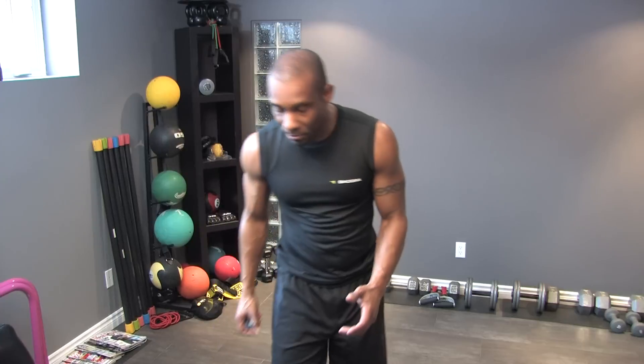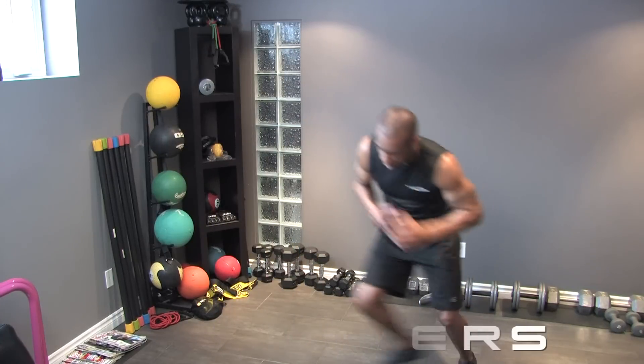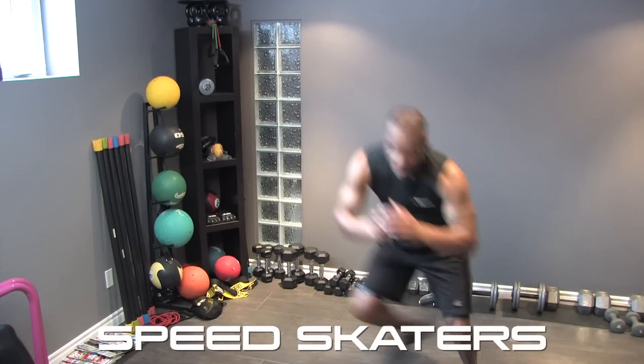After the dumbbell swing with the right hand for 60 seconds, we're going to do speed skaters — back and forth for 60 seconds. Then we go back to the other side, left hand dumbbell swings. That gives us four minutes total, and we double that around for eight minutes. Ready? Let's make it happen.